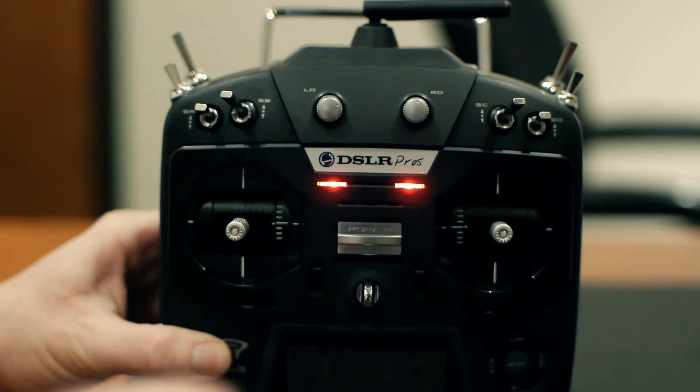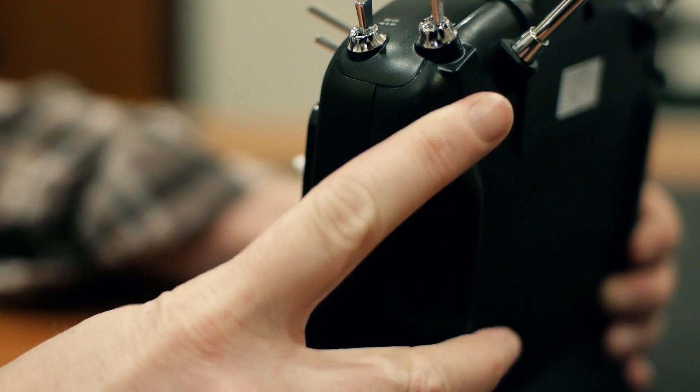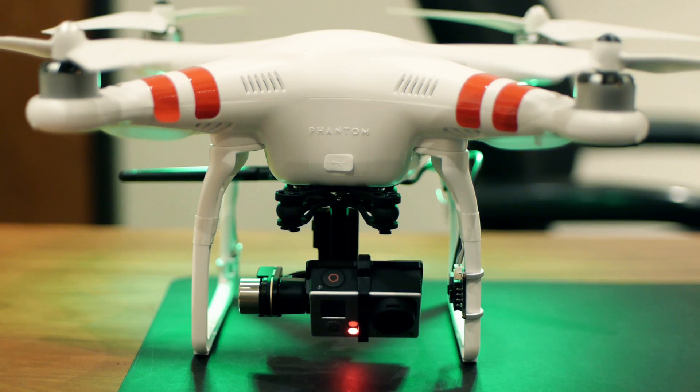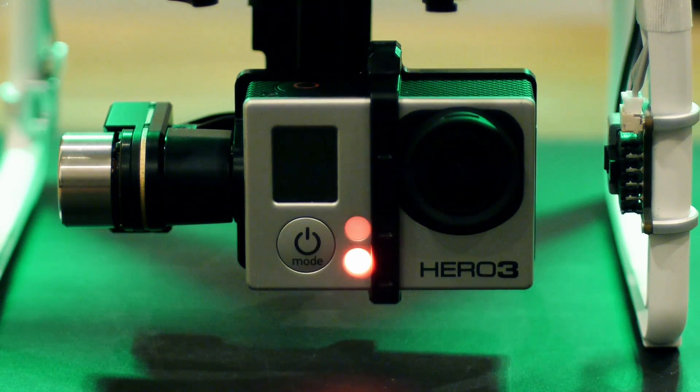The custom radio programming in the DSLR Pro's Futaba radio fixes this problem. Not only does the tilt lever provide better control, the tilt movement of the gimbal itself has been smoothed, providing the fluid controlled tilt moves required of high production value footage.